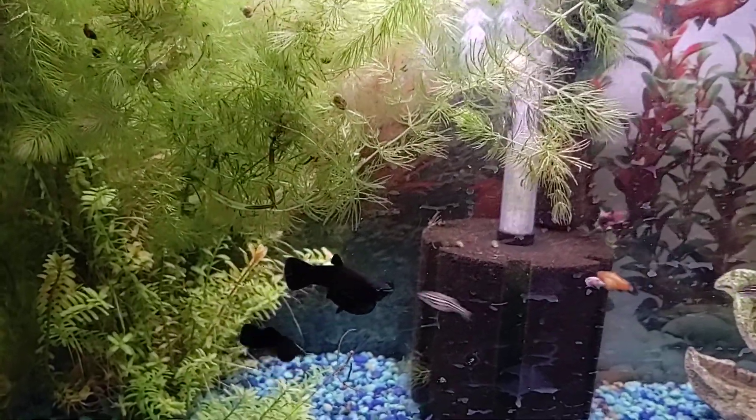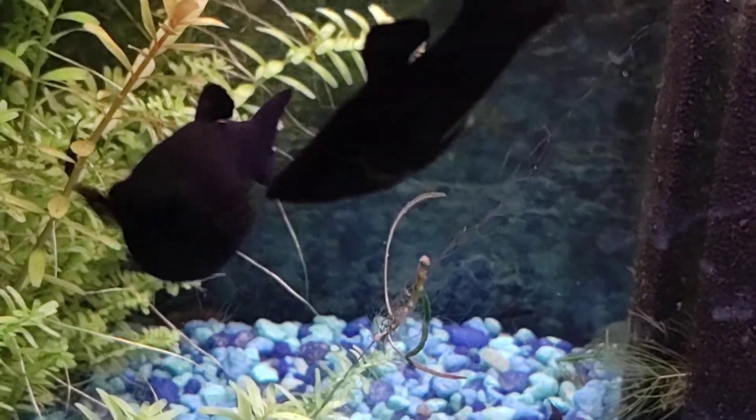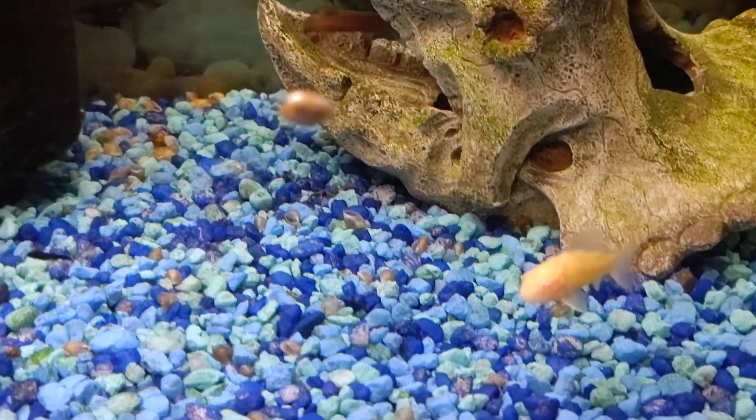Here we are at tank number two. Look at these mollies — she's enormous, that's her husband, she's ready to explode. There are babies in there too, up towards the top in the grass. This is the tank the cat loves to watch. I can see them right there in the corner — you have to tip your phone back. There are more in there for sure. They're eating the algae — just saw a little guy flying down there.